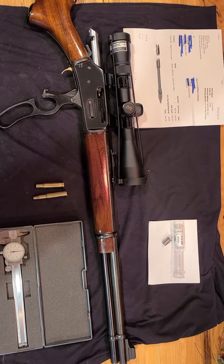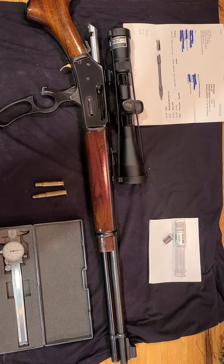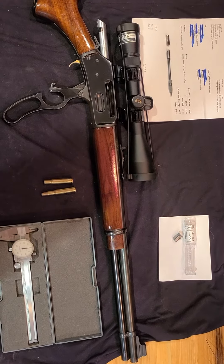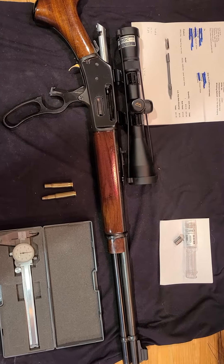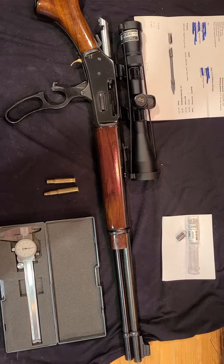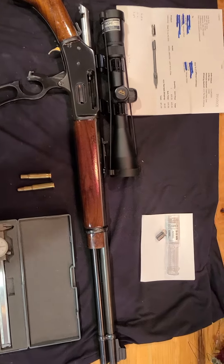Hello folks and welcome back to the final chapter in the redemption of this old Marlin 336 RC. If you've watched the first two, you know this rifle was plagued with a soft primer strike and exhibited no fire with the trigger pulled. It replaced various parts and it didn't work. So this now has a happy ending.